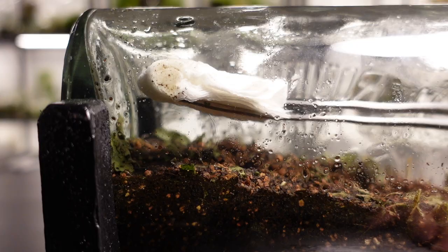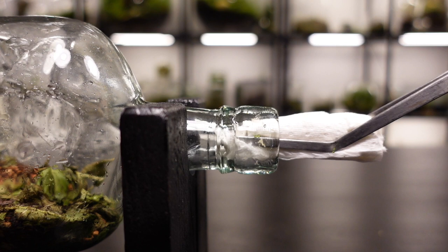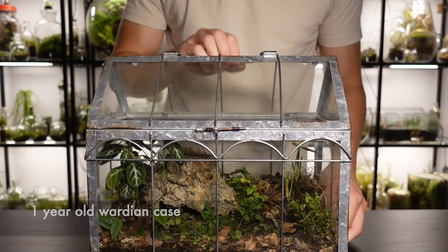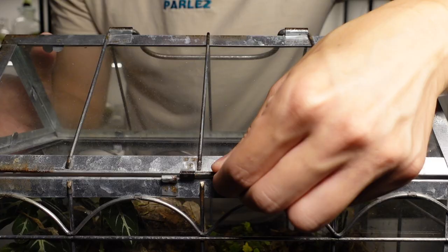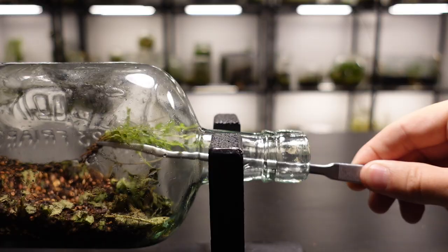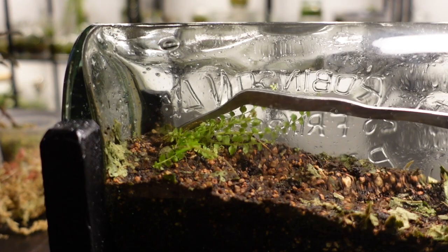Which is of course my favorite part. This Wardian case is about a year old now and I spy a nephrolepis fern that I want to use. I split the fern into smaller pieces and attempt to place them at the back of the bottle, which is actually harder than it looks. But between a chopstick and two pairs of tweezers, I eventually get the fern in place and firm the soil around it to help it root better.